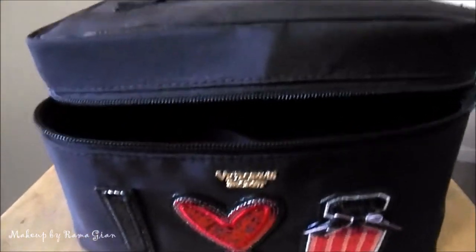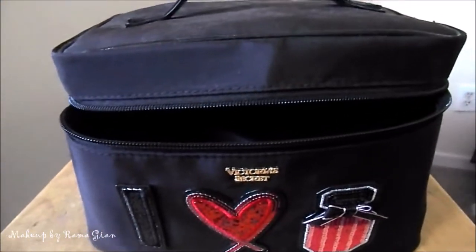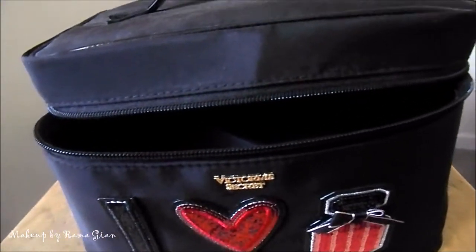If you guys want to see what's inside this makeup travel bag and what goodies I'm going to be bringing to New York, then let's go ahead and get started!